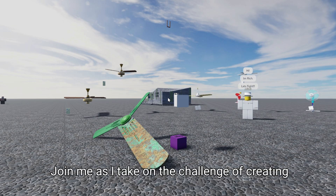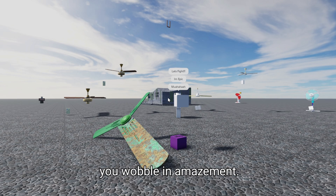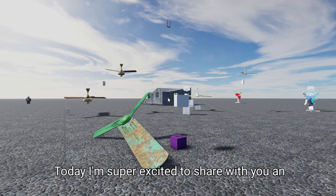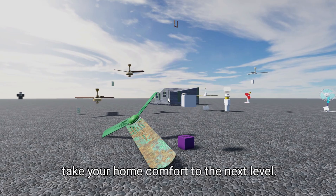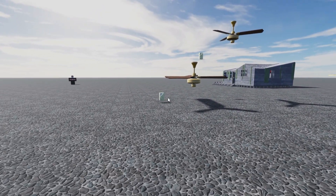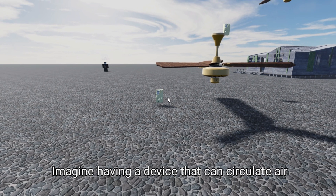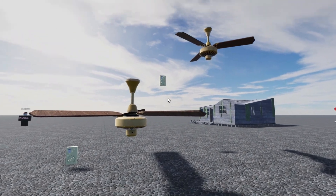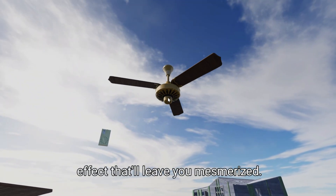Join me as I take on the challenge of creating a DIY fan invention that will literally make you wobble in amazement. Today I'm super excited to share with you an innovative DIY project that's going to take your home comfort to the next level. I'm talking about a one-of-a-kind fan invention that's not only functional but also a lot of fun. Imagine having a device that can circulate air in a unique way, creating a really cool effect that'll leave you mesmerized.